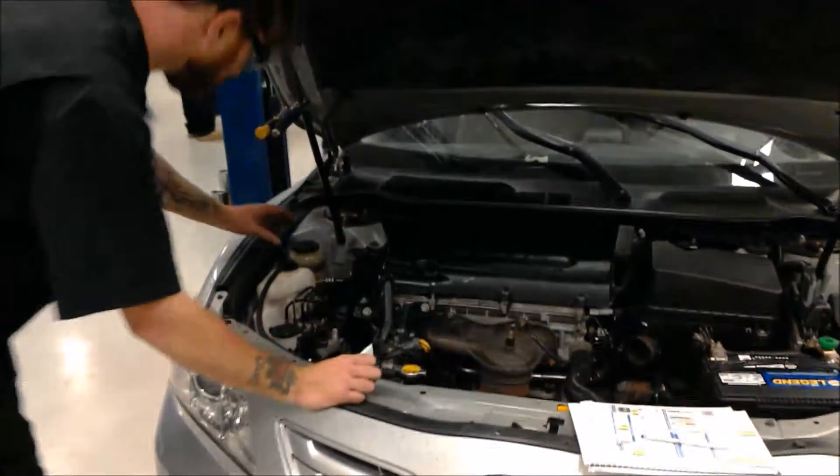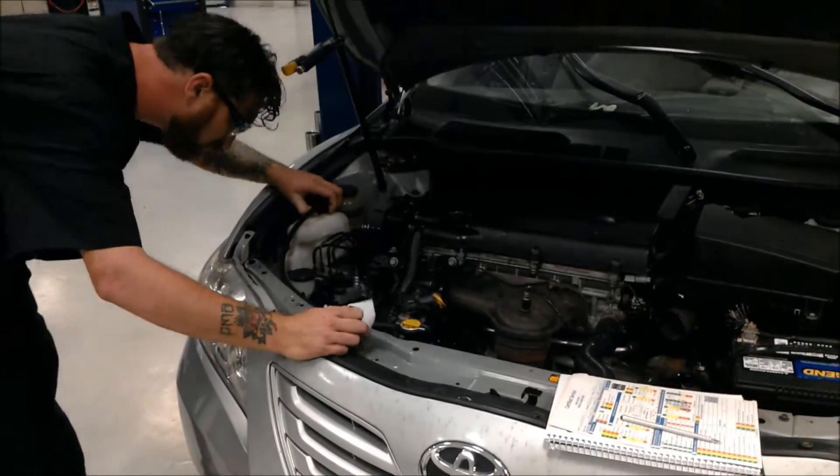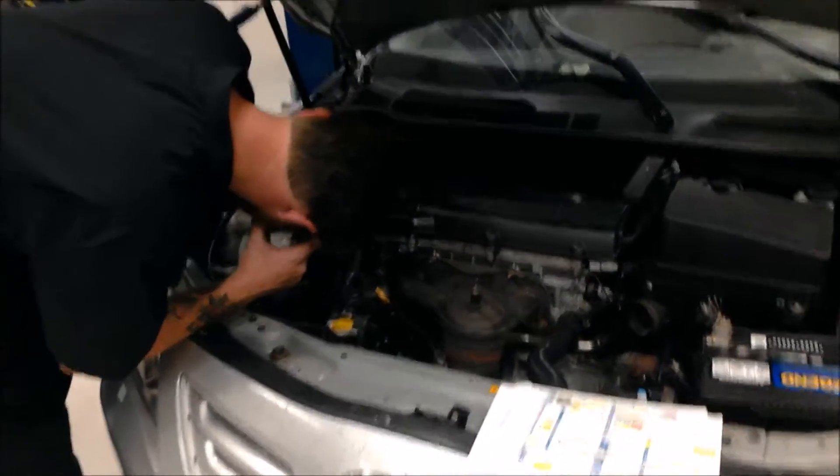Here I'm checking all the fluid levels to make sure that everything is topped off where it needs to be — making sure the customer doesn't run out of power steering fluid, brake fluid, or any of those types of fluids.